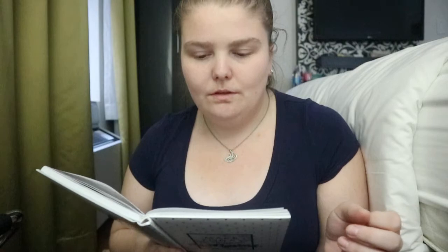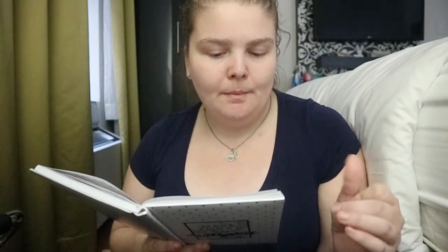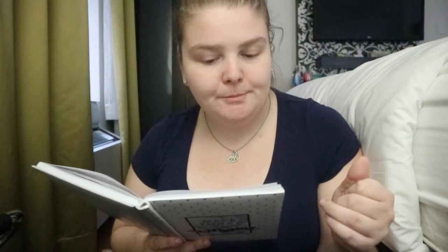Creative Journaling: a guide to over a hundred techniques and ideas for amazing dot grid, junk, mixed media, and travel pages by Renee Day.